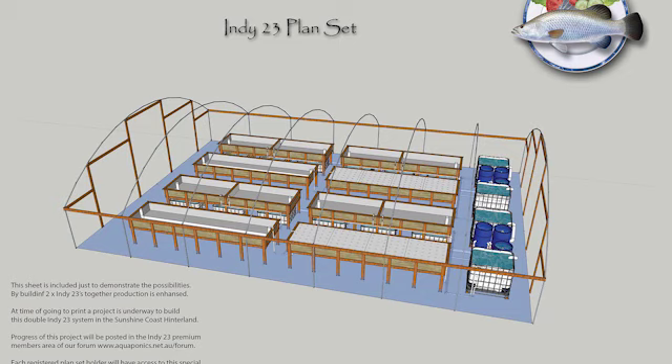The flat pack is really popular — we've already sold several in Australia. In fact, next week as soon as the New Year comes around we're starting a double Indy install. The customer loved it so much he's going to have two Indy systems side by side in a greenhouse — it's going to be a beautiful job.